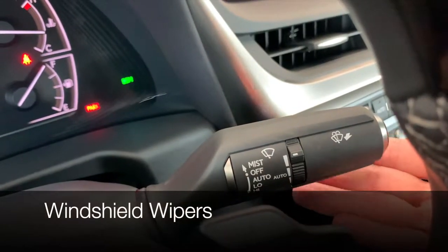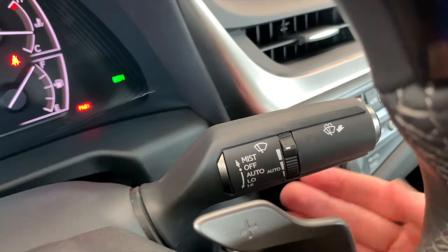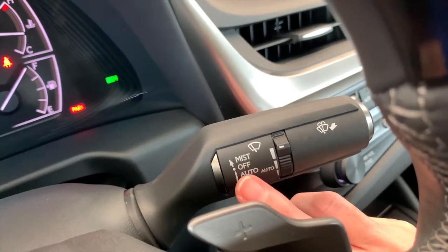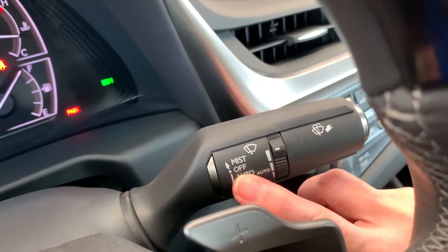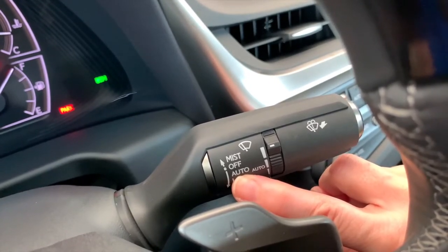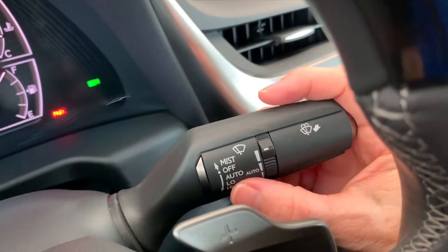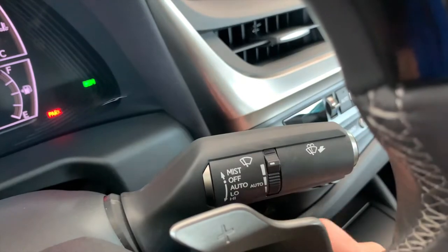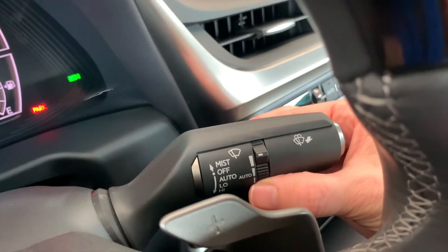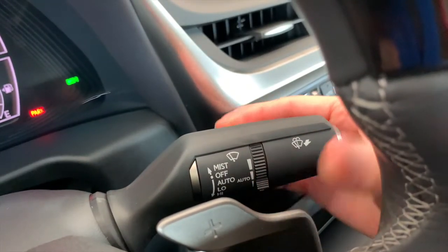The windshield wiper stock is on the right-hand side of the steering wheel. The first set of information lets you know what function you're in. If you push up, you're going to get one swipe and then it will automatically come back down to the off position. If your system says auto, then you have rain-sensing automatic windshield wipers if you have turned them on. If it says INT for intermittent, then you're in charge of your windshield wipers. For auto, come down one click from the off position and then you can adjust the sensitivity of the automatic wipers — really you're telling the car how little or how much water to respond to.